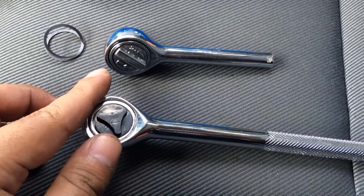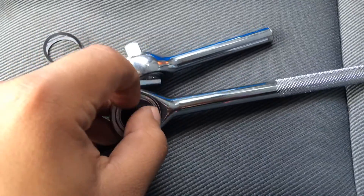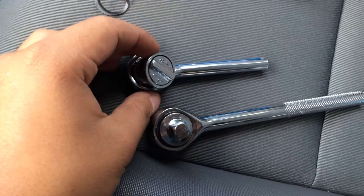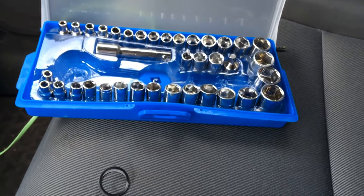To loosen or tighten nuts, you just turn this thing right here. These are very cheap — you can probably get them for like three or four bucks at AutoZone, and at Harbor Freight you can get a whole set of these for five bucks.